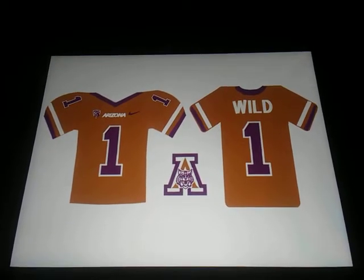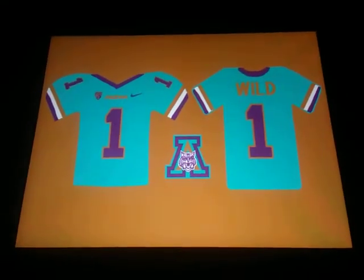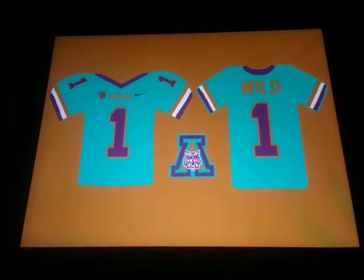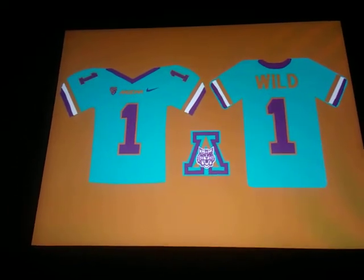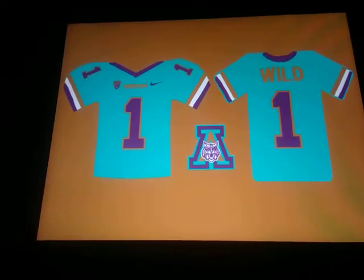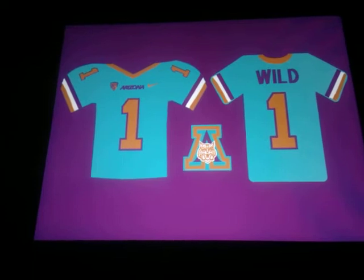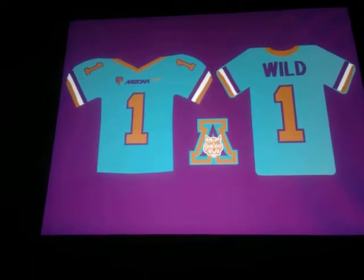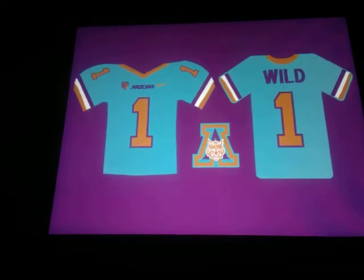Let me know guys what your favorite teams are, at least, so I can do some concepts in the future for them. I eventually want to do every college football team's uniform combinations as concepts, but you gotta start with my team first.